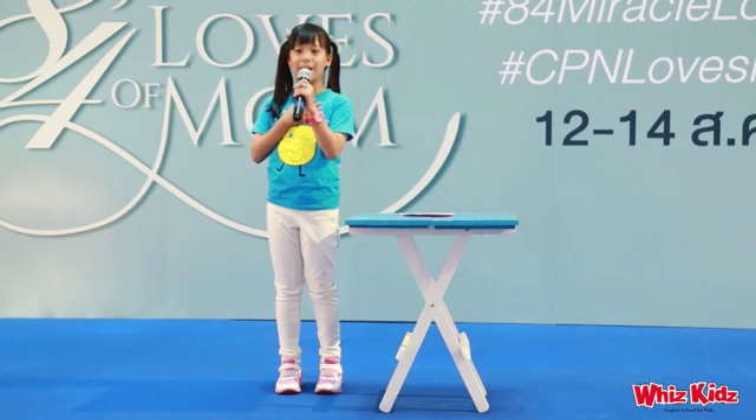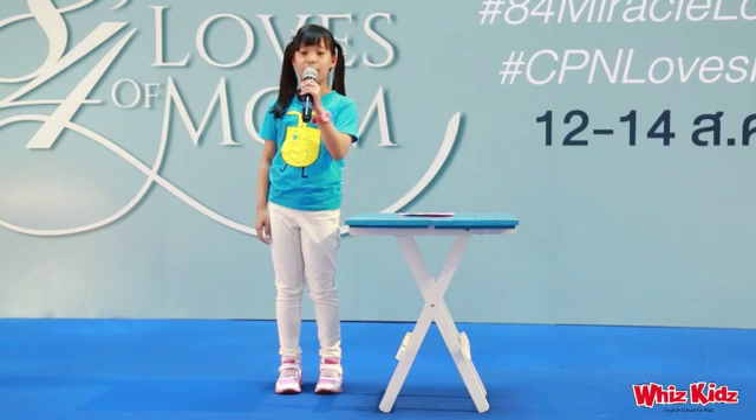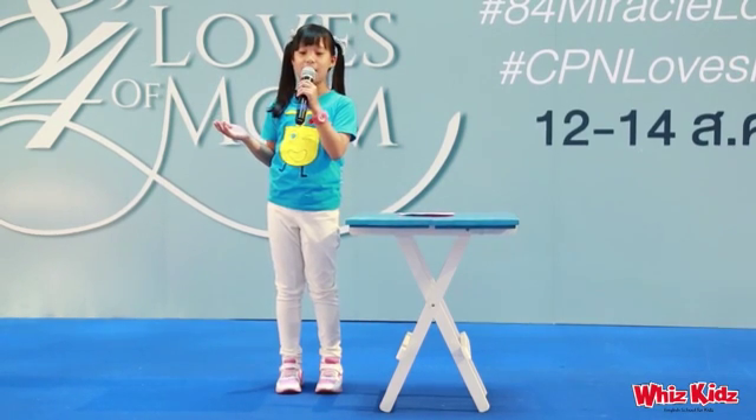Hello, everyone. My name is Ney Ney from Whiskey's English School. On this special occasion of Mother's Day, I would like to show you how to make a lovely heart for your dearest mother.